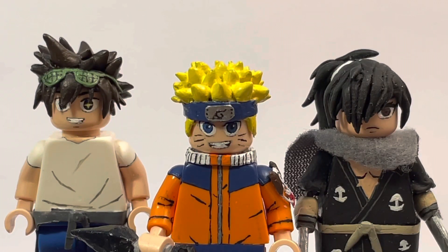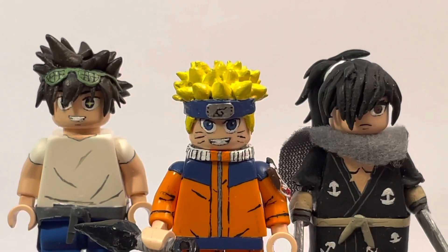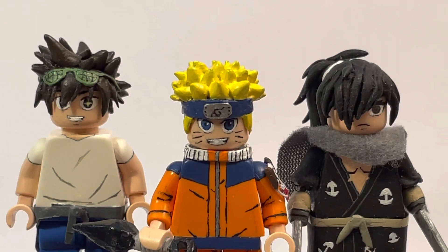What is up, people on the internet — JQL here back with another video. Today I have another custom LEGO video: my custom LEGO minifigures from various animes. From left to right we have Jin Mori from God of High School, Naruto from the OG Naruto show, and Hyakimaru from Dororo — the 2019 version. Yeah, overall really happy with how these guys turned out, so let's just get into it.